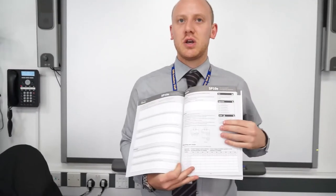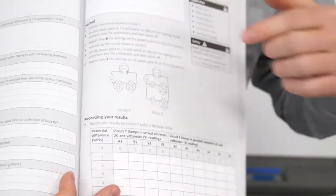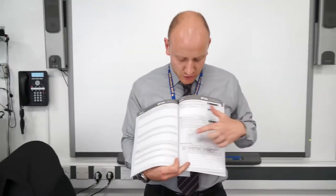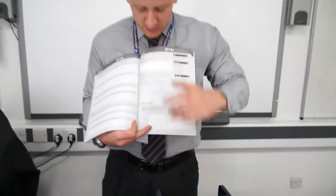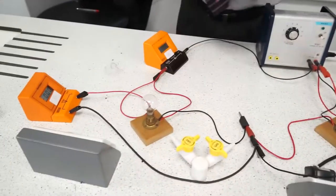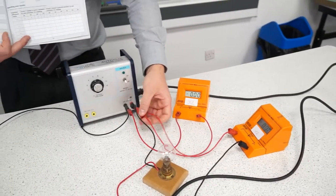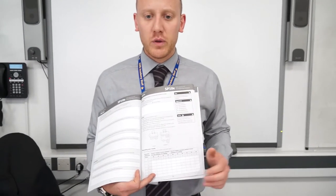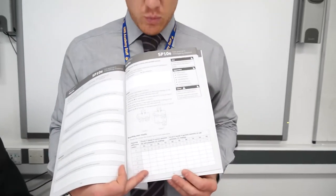We are now looking at Task 2 on investigating resistance. I like to think of Task 2 as two separate experiments because the setup is very different. You need to set up Circuit Y and Circuit Z. For Circuit Y, you've got a battery pack connected to an ammeter in series, which is connected to a bulb, connected to another bulb, and back to the power pack.